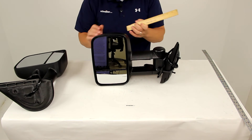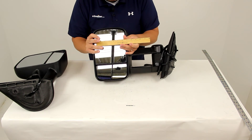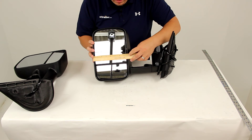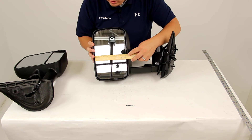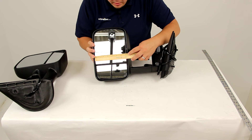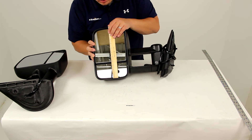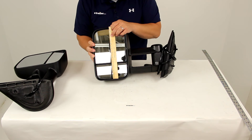The mirror face is going to give us a measurement in width — measuring just the mirror — of about seven and one quarter of an inch, with an overall length of right around 12 inches.